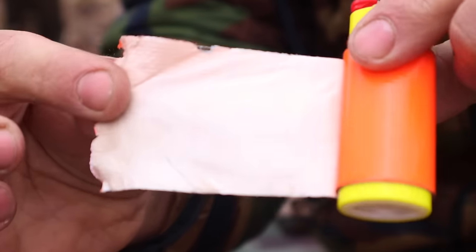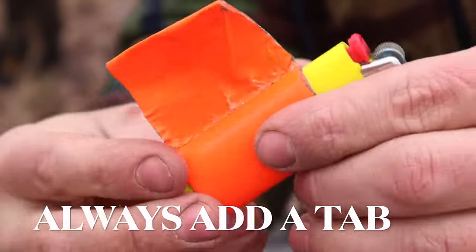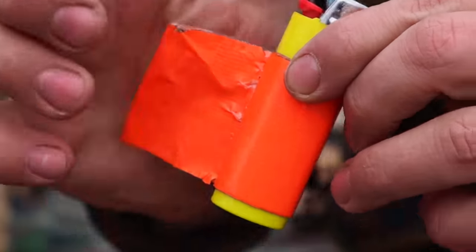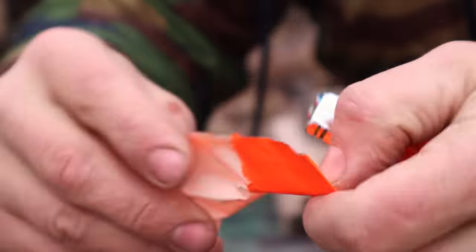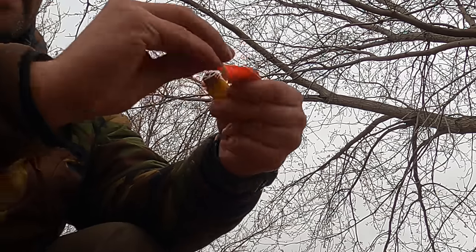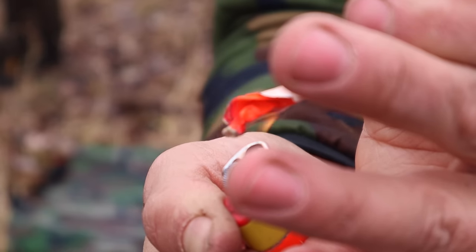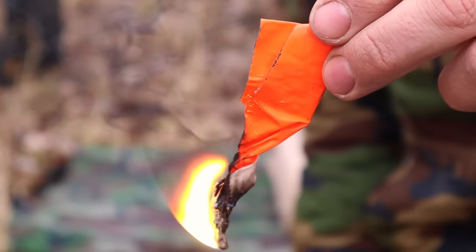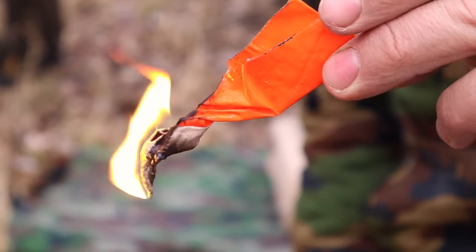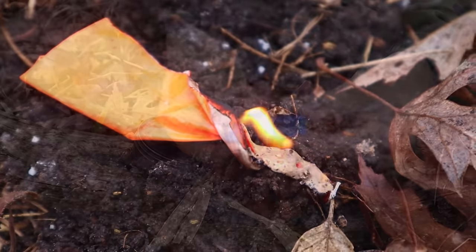Another waterproof material we can wrap around our lighter is bright orange duct tape. Notice how the lighter and the tape itself are bright in color so we can see it easily. The primary purpose of that tape is as a flame extender. Add a small tab by bending over some of the tape on itself so we can grab it — because it is cold outside and we're going to lack dexterity in our hands and fingers. Ignite that tape and it will act as a flame extender, saving the fuel in our lighter to actually start a fire.